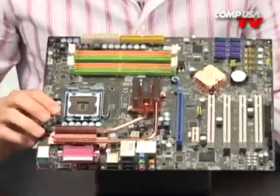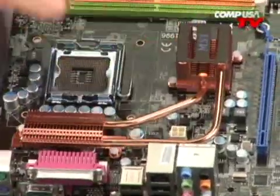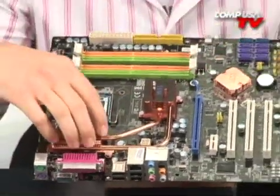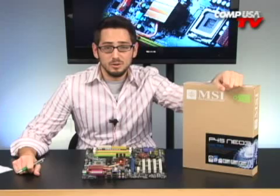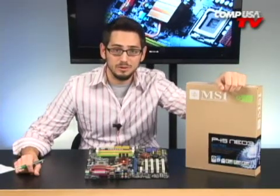This is not really an overclocker's board, but it is overclockable, not a problem. You do have very nice cooling for your North and South Bridge chipsets — all copper, very nice heat pipes — and it moves the heatsink back here so your case fan is going to be sucking out the hot air. So if you guys want to build an audio workstation, a video editing workstation, or you just want a really fast home computer, the Neo3 is going to give you all the features you want with none of the extra stuff.